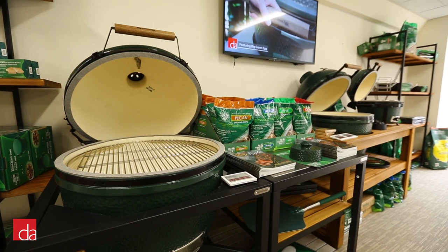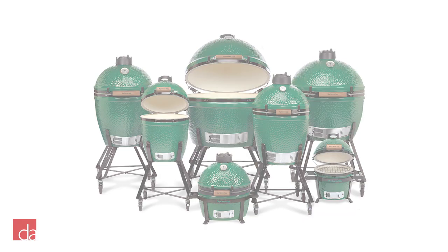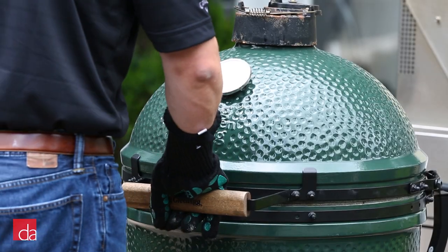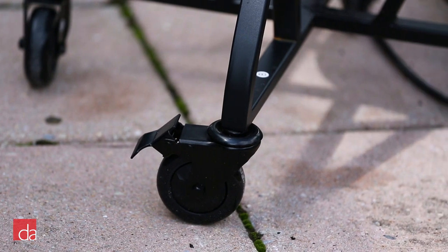Unless you are building a custom table for your egg, you will need a stand that your egg sits in, which is the nest. The nest is designed to have your ceramic grill at the proper grilling height and is on locking wheels so you can easily move it around.